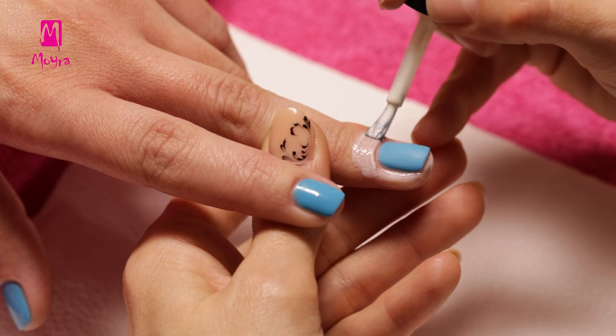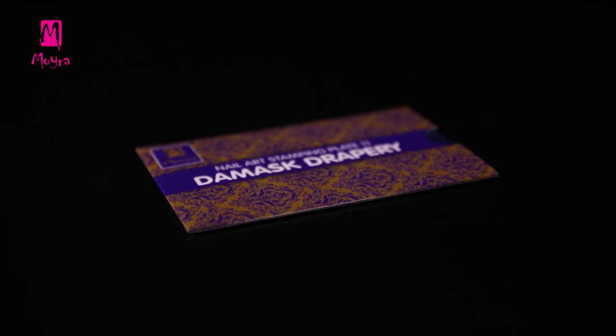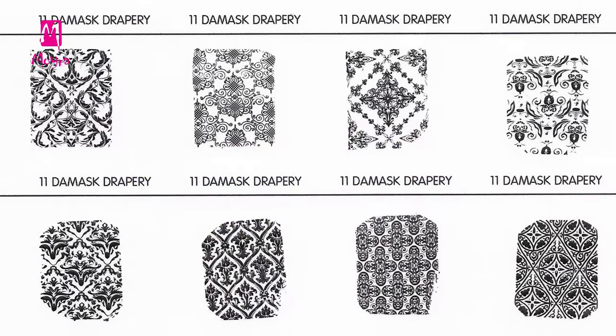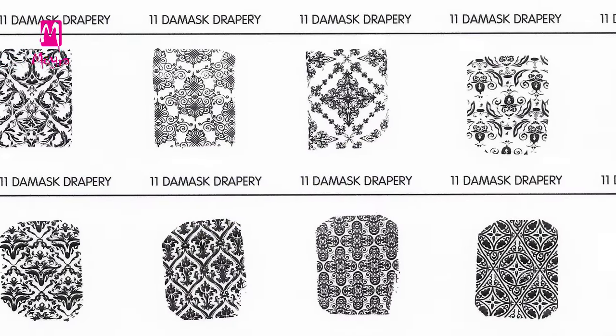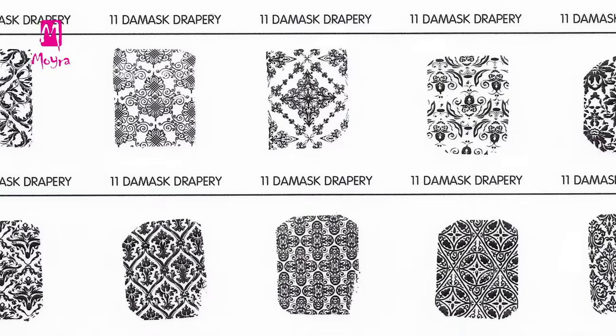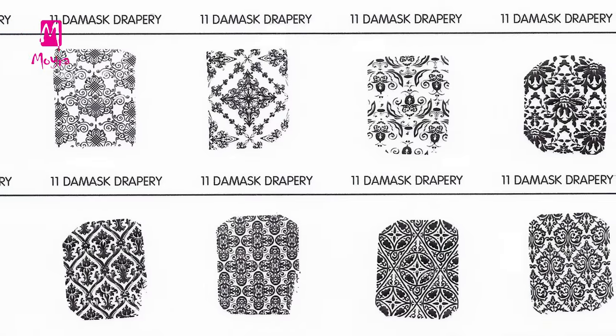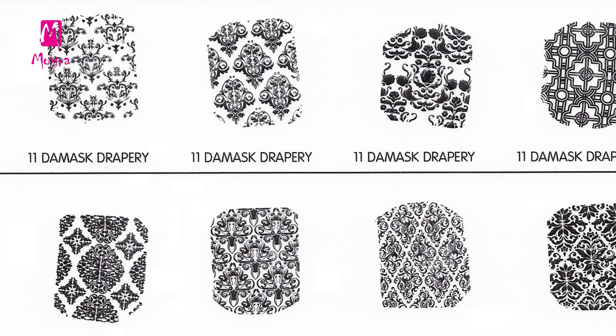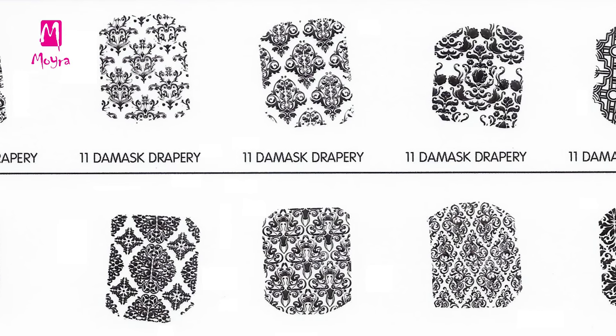The liquid nail tape needs a few minutes to dry. Meanwhile, we show you the designs of plate No. 11, called Damask Drapery. You are probably familiar with damask fabrics, where the patterns are formed with a special weaving technique. For this plate we collected some of the most spectacular samples of damask patterns.